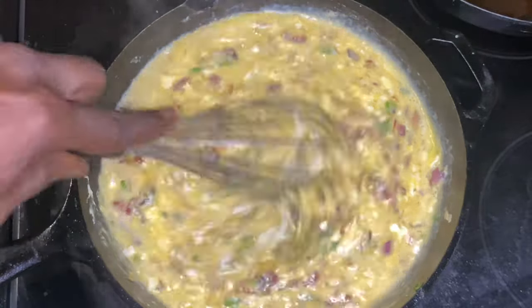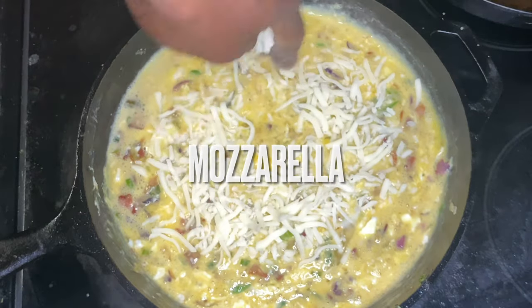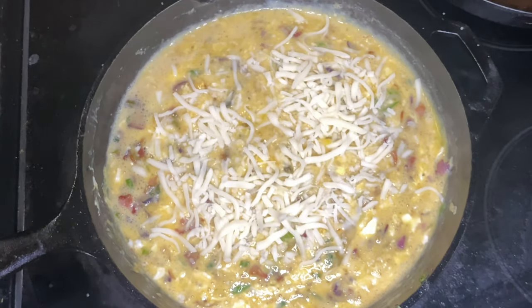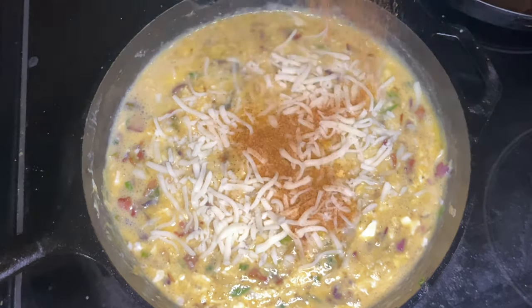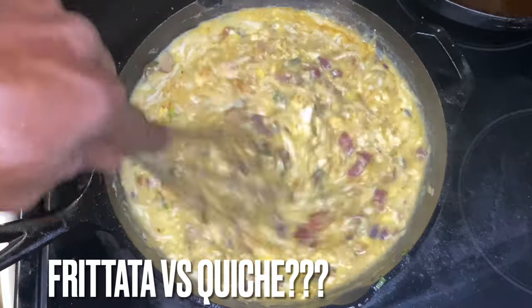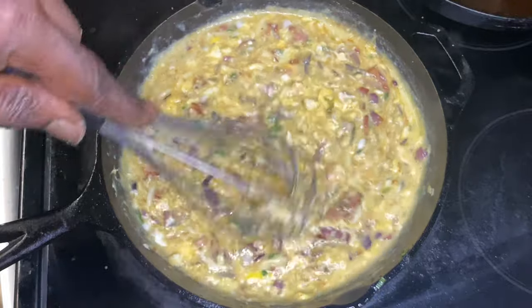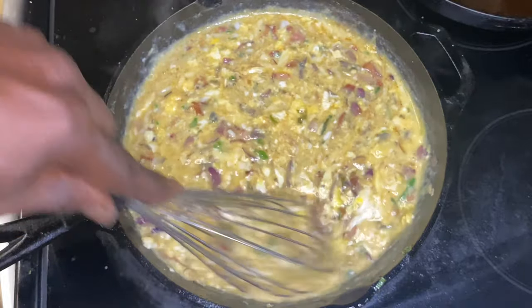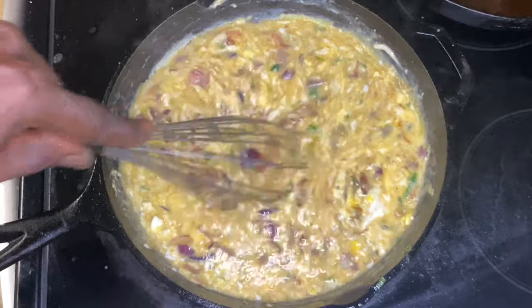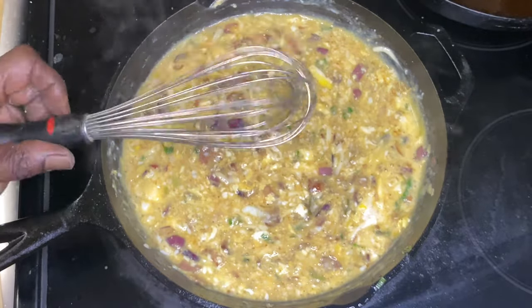This is the difference between a frittata and a quiche. It's not just crustless — that's the mozzarella cheese we dropped in. It's not only about the crust when it comes to frittata versus quiche; it is also the cooking method. The frittata is cooked on the stovetop partially and then put into the oven, while the quiche is slow baked the entire way.